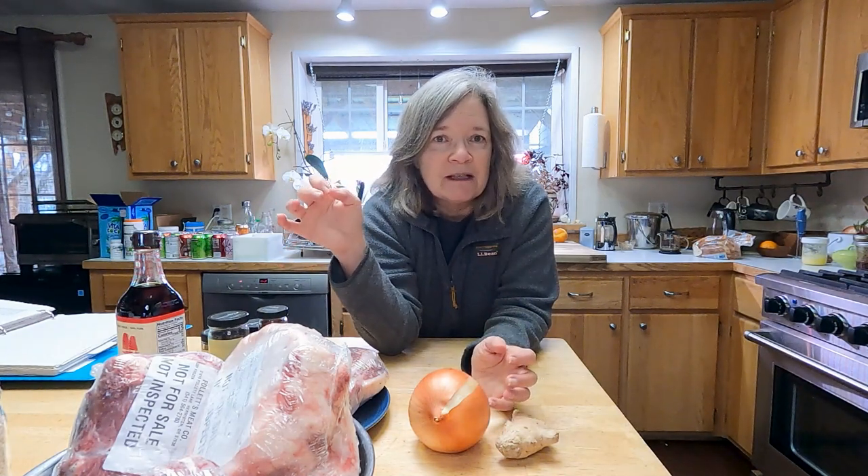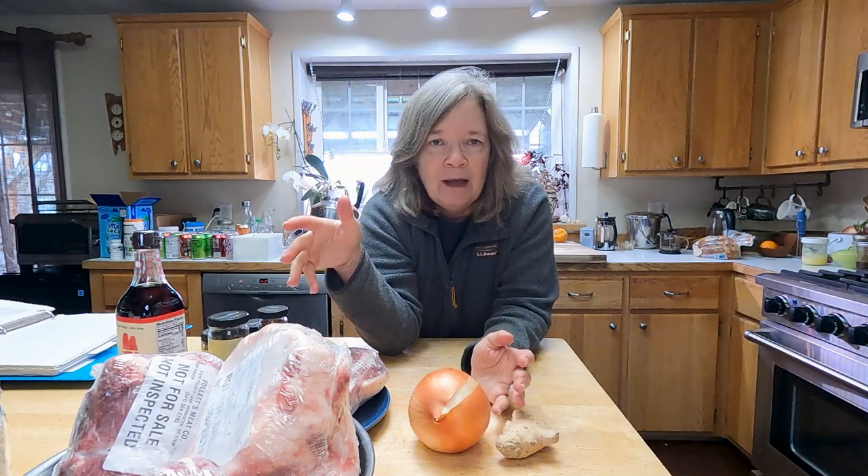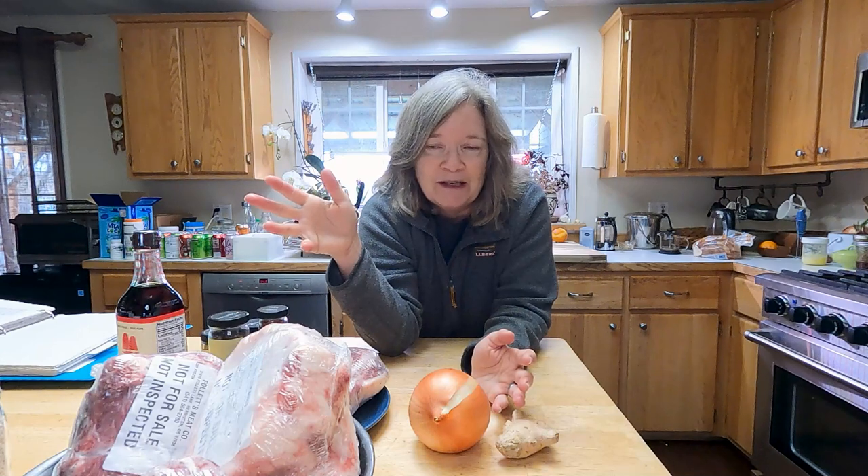Vietnamese pho — really delicious. You can freeze the broth; it freezes beautifully. I imagine you could also just can the broth and have it on hand. I haven't actually done that, but I might do it with this recipe because it's going to make a lot, and you end up eating it for about a week straight.